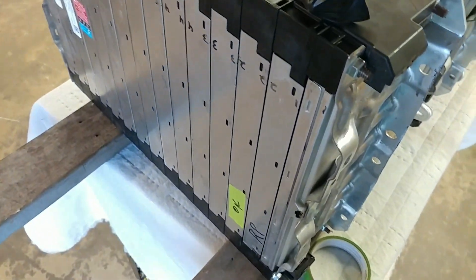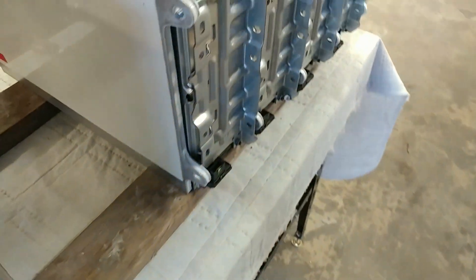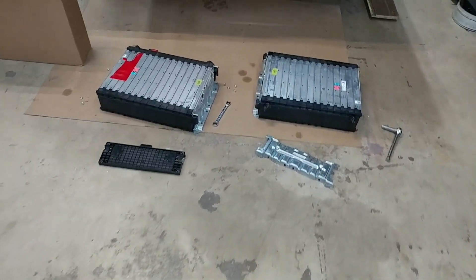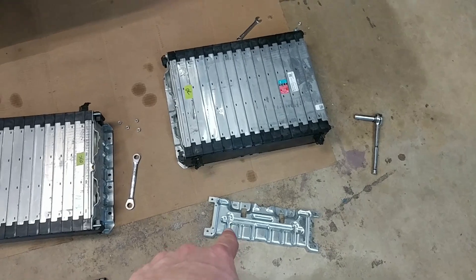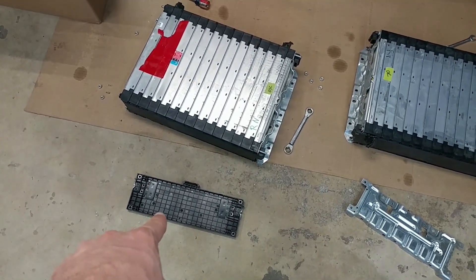I have too many of these RP polarity batteries that have these end plates on both sides. So what I'm doing is I have these two modules — an RP that had a plate on both ends and an RN that had a plastic cap on one side.